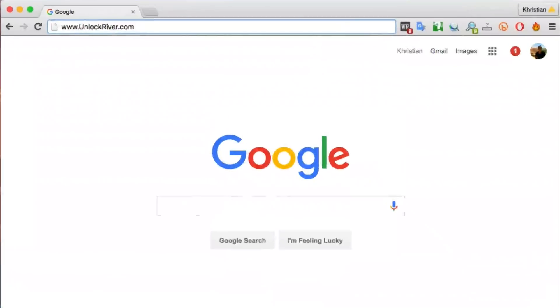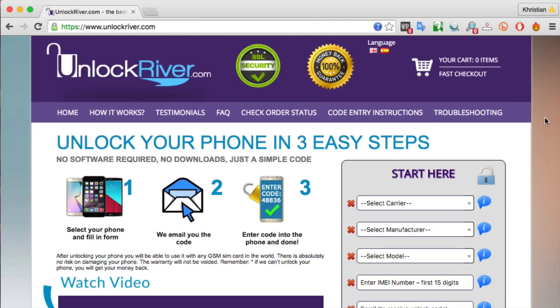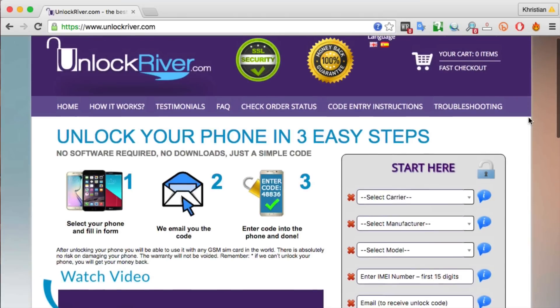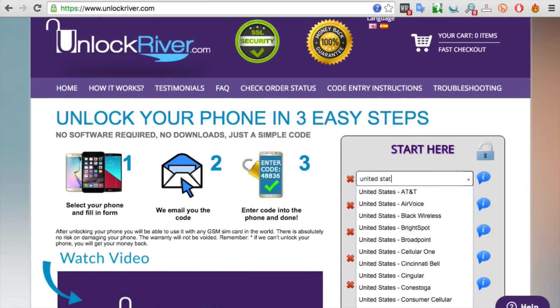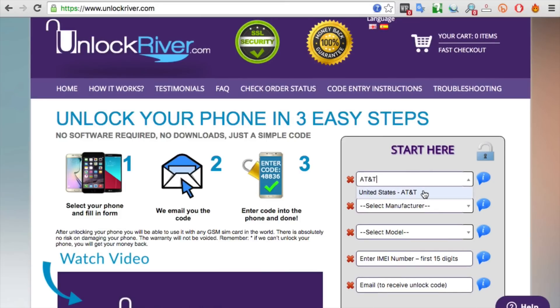Open your internet browser and go to the website unlockweaver.com. Once you're on that website, we will request the unlock code to unlock this phone. We're going to start by selecting the original carrier and country that your phone is currently locked to. In my case, my phone is currently locked to AT&T in the United States, so I will select that one. Make sure you select the original carrier. Now you have to select the brand of your phone — we're going to select Asus.